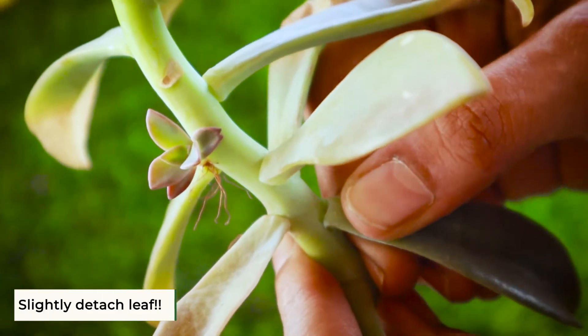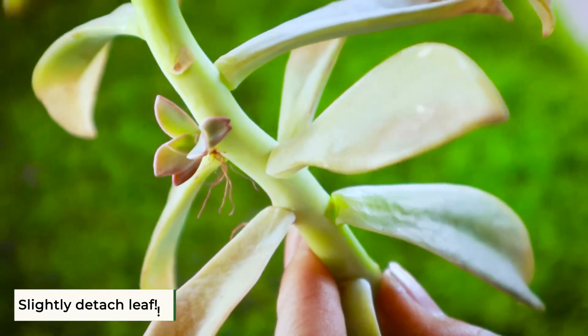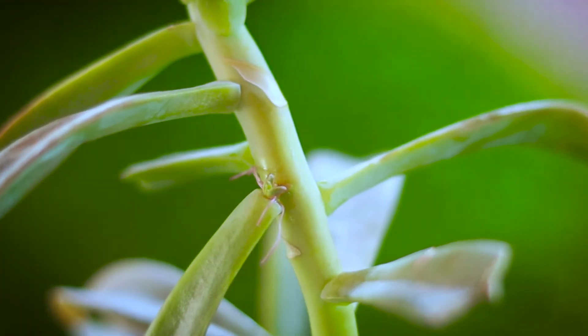But instead of that, my dad taught me to slightly detach the leaves and leave them over the plants to get new plants. Surprised? Even I was so surprised — but believe me, this tip does work. Within just a few days, you can notice baby plants growing at the base of those loosely held leaves.